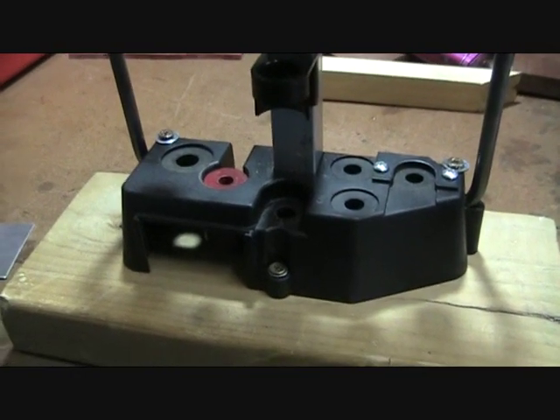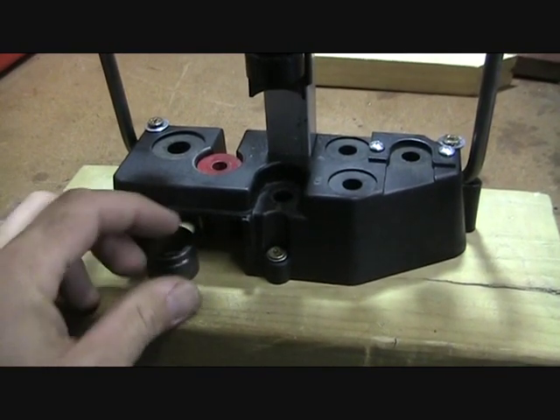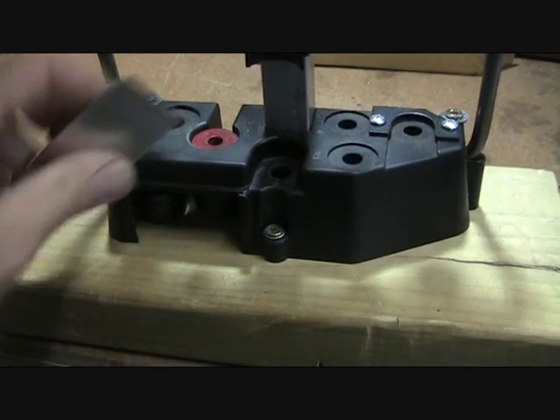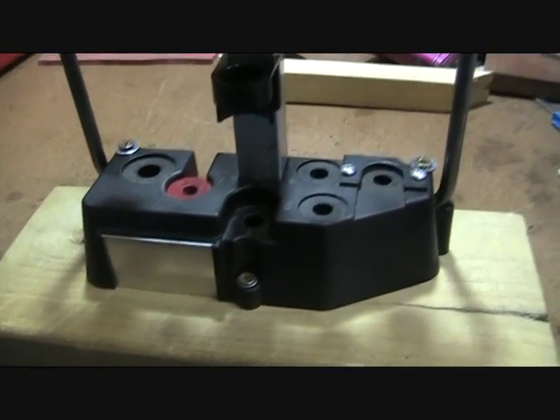So once I'm finished loading, I empty all the primers out of the little primer catcher, and I just throw the sizing die in there, put the little door back on, and that's it — pack it away.